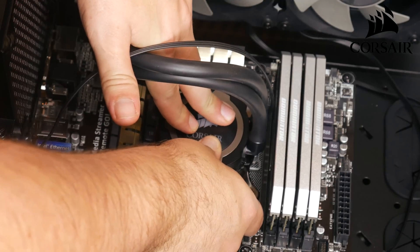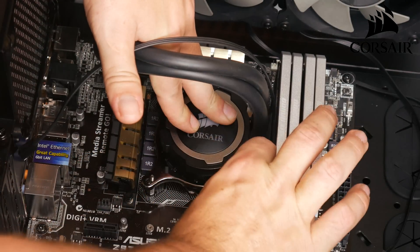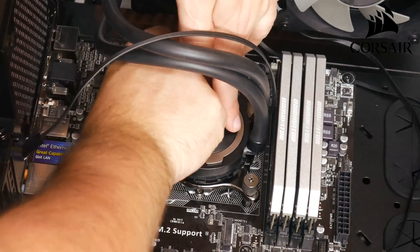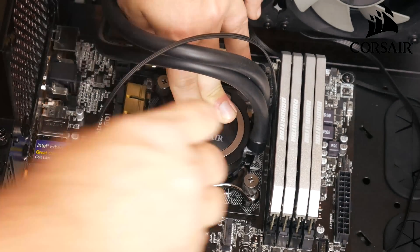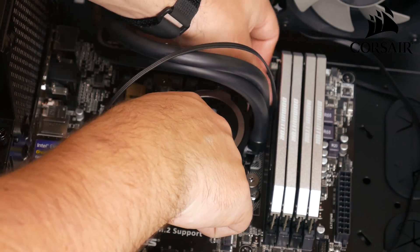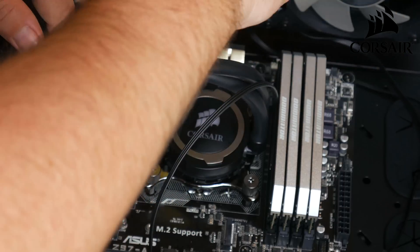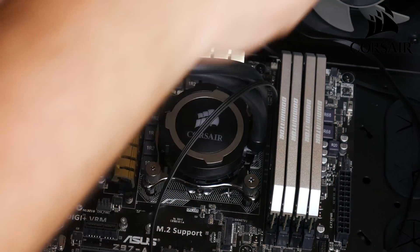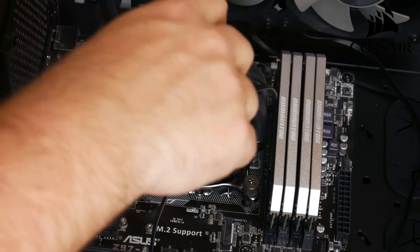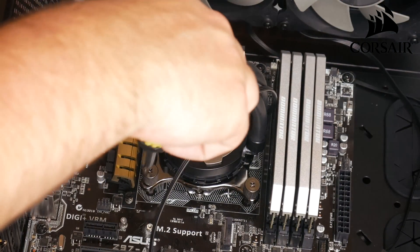Now I'm going to make sure the Corsair logo is straight up and then push it down firmly. Now I'm going to start attaching these little screw caps onto the top of each of the four standoffs. You want to tighten them in a cross pattern so you don't put too much pressure on one side - kind of like a lug nut on a car, you don't want it to pop or break any pieces. After I get it started by hand I'm going to use a screwdriver, just working my way around doing a couple of turns at a time until it's all the way down tight and secure.